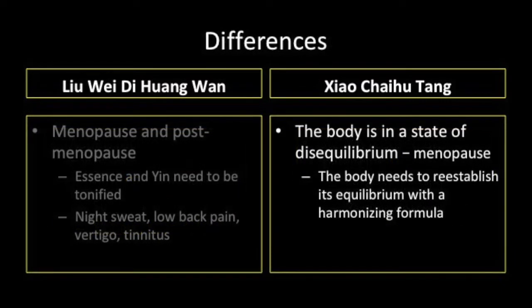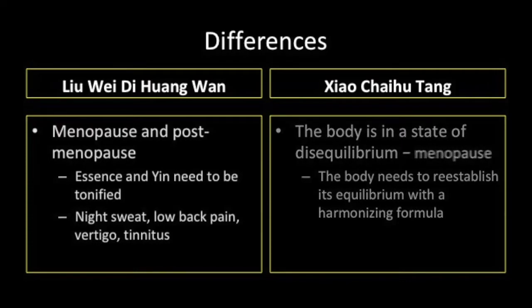Xiao Chai Hu Tang addresses a body in disequilibrium. A typical example of this would be menopause, where the body needs to re-establish hormonal equilibrium, requiring a harmonizing formula. Liu Wei Di Huang Wan is suitable for a menopausal or post-menopausal situation where the patient is showing more signs of deficiency. The signs and symptoms are more typical of early aging, where essence and yin need to be supplemented.